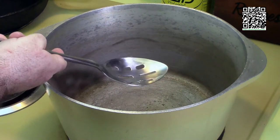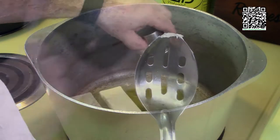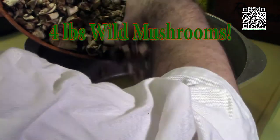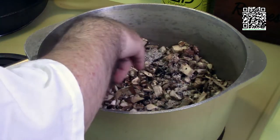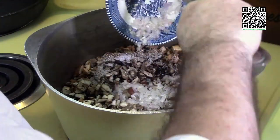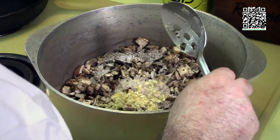Back at the stove with the pan on medium-high heat. I'm adding one stick of Earth Balance and two tablespoons of extra virgin olive oil — let the Earth Balance melt. Now I'll add in two pounds of the mushroom mixture, one teaspoon of sea salt, half a teaspoon of fresh ground pepper, two tablespoons of grains of paradise, a pinch of red pepper flakes, a quarter cup of minced shallots, and two tablespoons of minced garlic. Give this a stir and cook the mushrooms down.